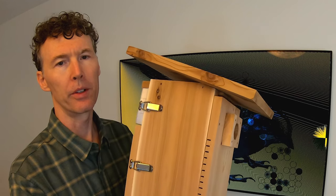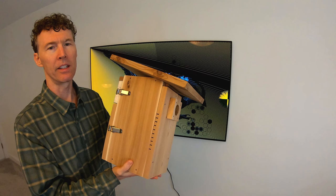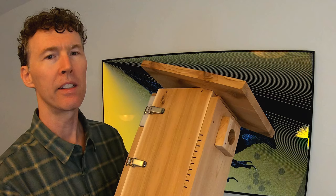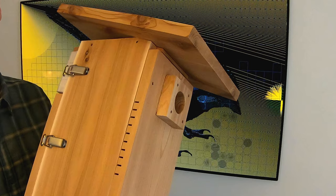For three years now I've been building birdhouses and this is my latest design. In this video I'm going to tell you some of the features of this birdhouse. Also I'm going to give away this birdhouse to a random person who enters the contest. You can get information about that in the description.